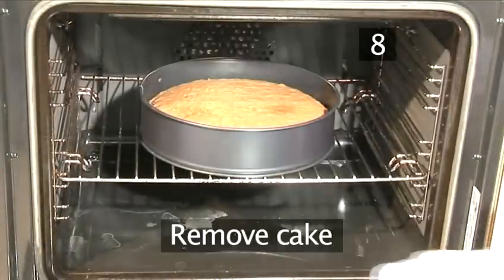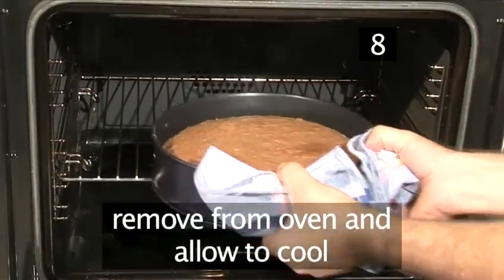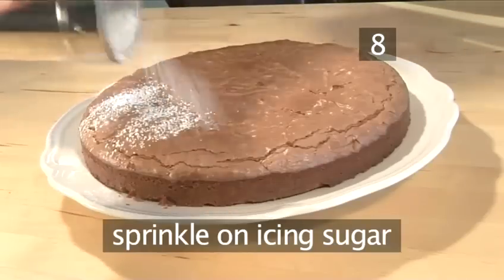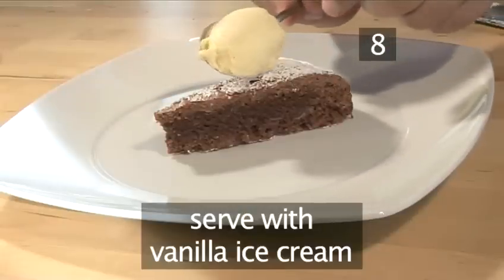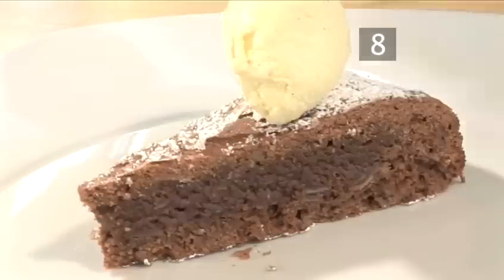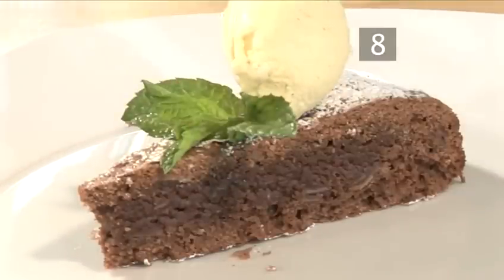Step 8. Remove the cake. When the cake is ready, remove it from the oven and leave it to cool. Sprinkle a little icing sugar over the top for the finishing touch, and serve at room temperature with vanilla ice cream and a sprig of mint. And that's how to make chocolate almond cake the Videojug way.